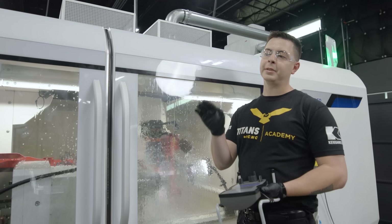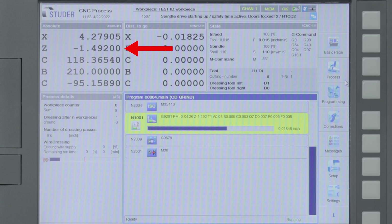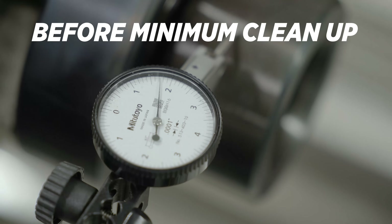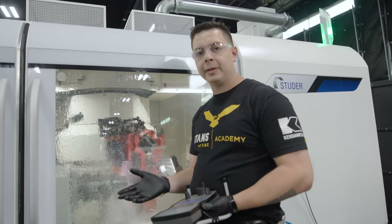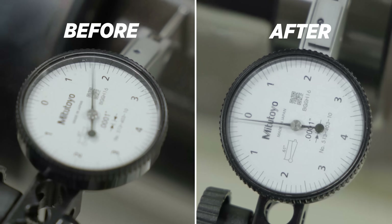In Z, since it's a straight plunge, it's just gonna plunge straight down and not move in Z — I programmed it that way because the top of that OD is very close to the jaws of the chuck. Another reason I wanted to do a minimum cleanup over the entire part is that it's so bad around from the heat treat process. If you try to do something complex such as a polygon on it, the wheel's not going to be in full contact with it.